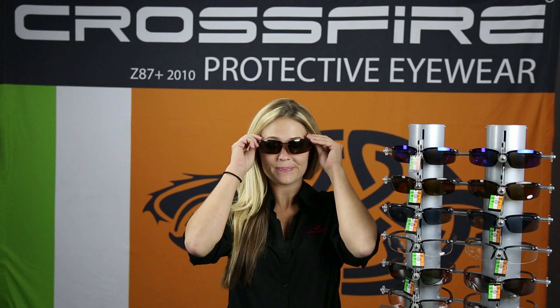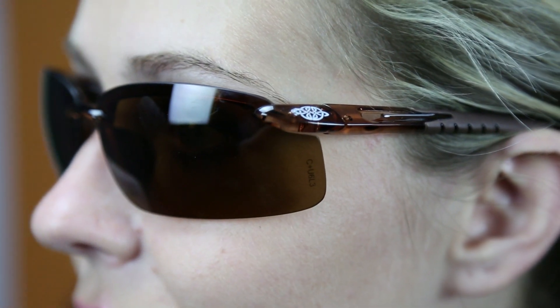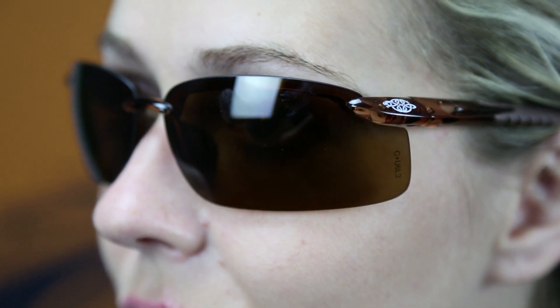Hi, I'm Erica. Do you need safety glasses with a sleek, lightweight frame? Although sleek, the ANSI Z87 rated ES5 offers you impact-resistant protection in demanding work environments.